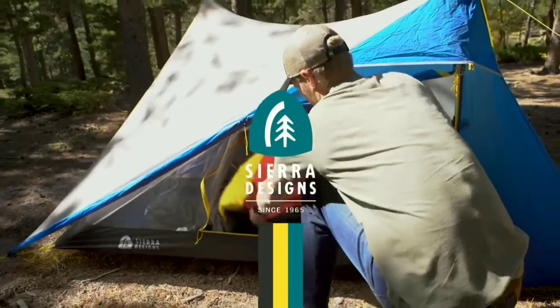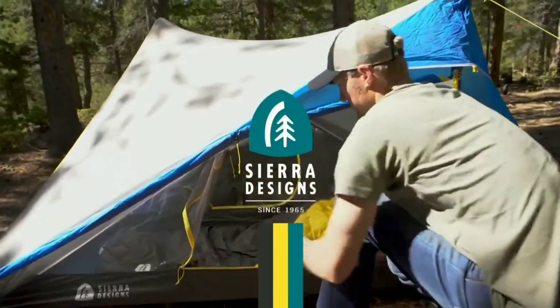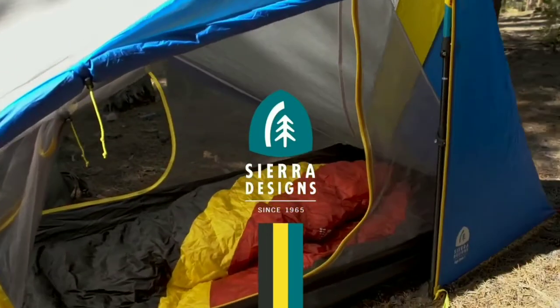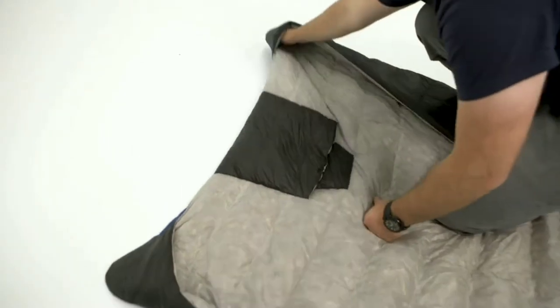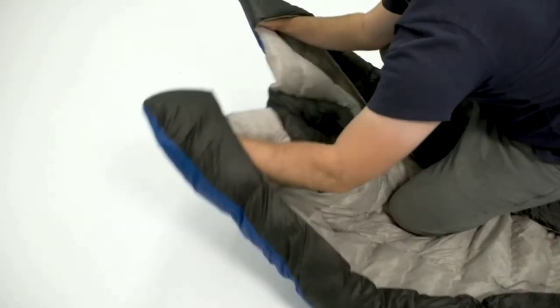The Nitro Quilt is our take on what a quilt should be for maximum comfort and versatility. Essentially a V-shaped comforter with a fully insulated foot box, a semi oversized design, a hideaway hood, and insulated hand pockets.